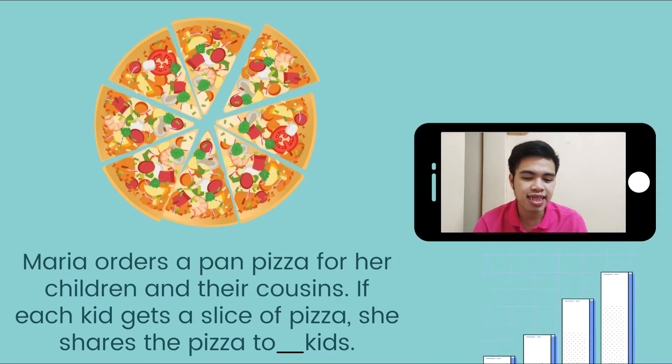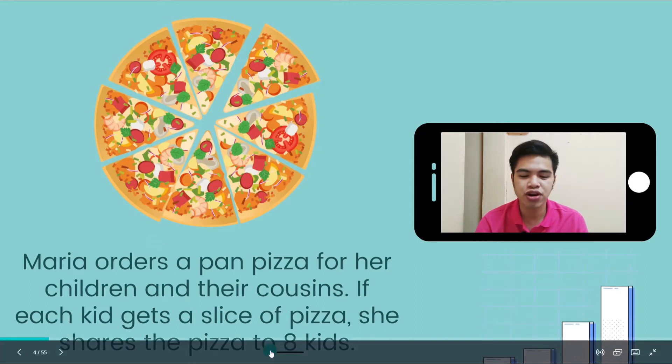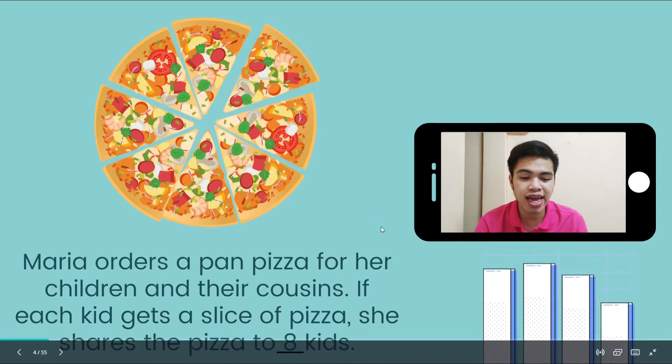Therefore, 8 kids were given a slice of pizza. So we're going to write 8 on the line.